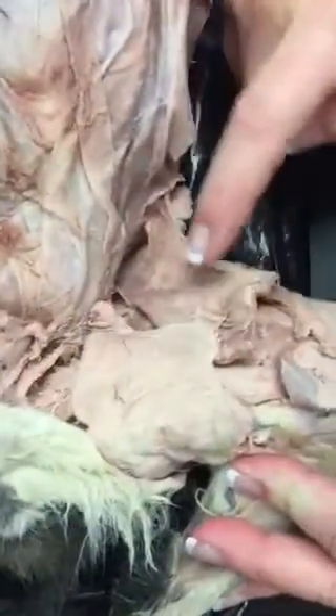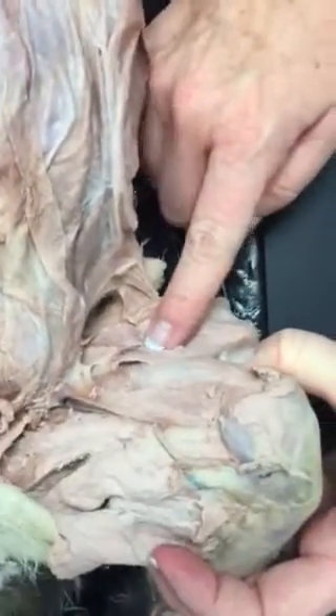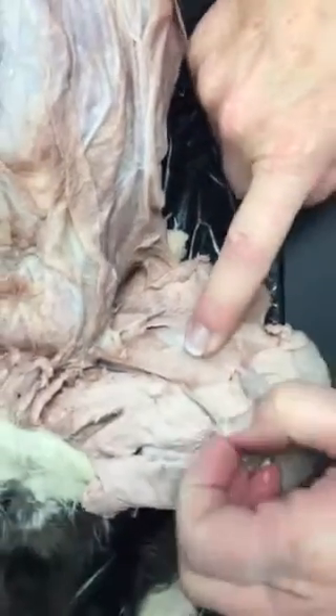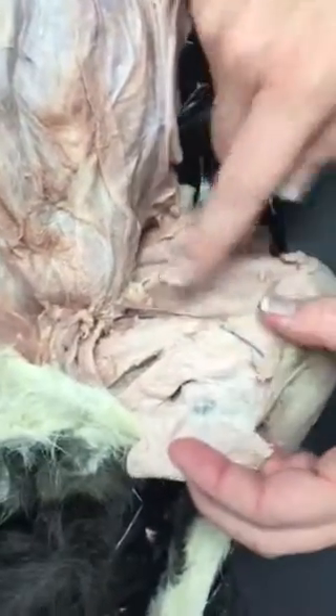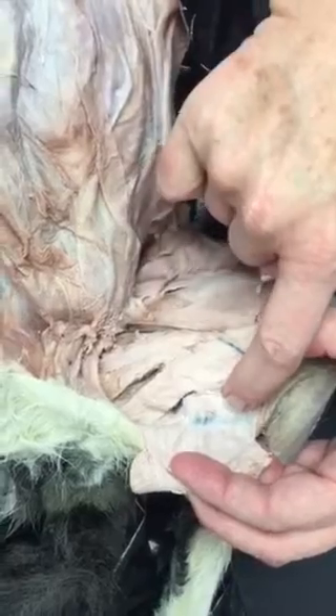Today, what you guys did — we have sartorius and gracilis. Underneath sartorius and gracilis, we have the muscles vastus lateralis, rectus femoris, and vastus medialis, and that is all under sartorius. Under gracilis, we have adductor femoris, semimembranosus, and semitendinosus.